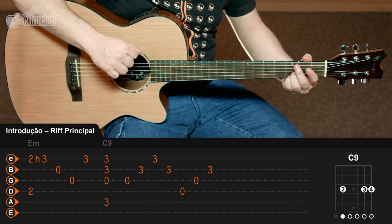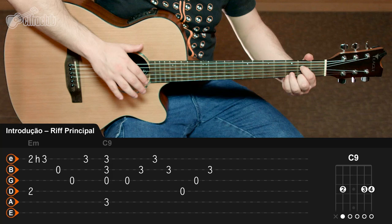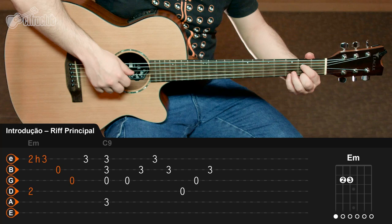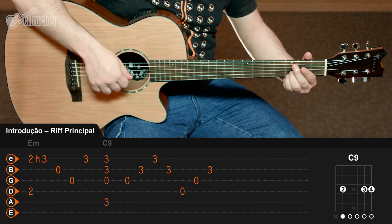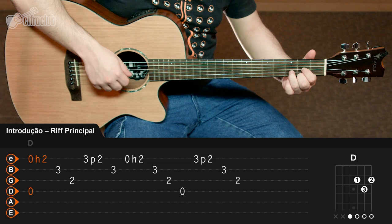Não tem uma regra que você tem que usar para apertar as cordas com a mão esquerda. Você deve treinar lento e entender esse trecho da forma que fica mais confortável para você. Essa sequência vai se repetir por três vezes. E no que seria uma quarta vez, você vai descansar em cima do acorde de Ré maior, tocando também na nona e na quarta do acorde.